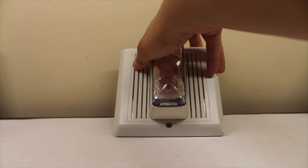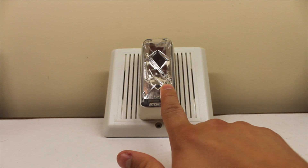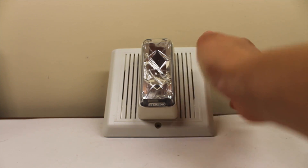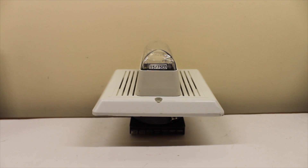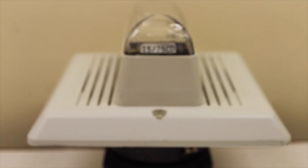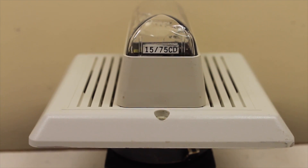Now let's take a look at the alarm itself. You got your strobe right here — your typical Integrity strobe. And if we flip it on the back here, zoom in right there, as you can see it's a 1575 candela strobe.